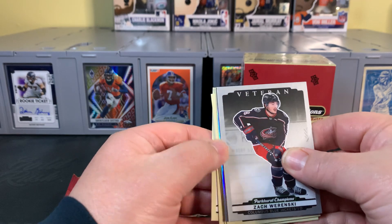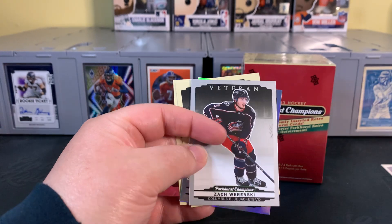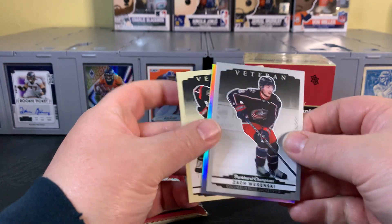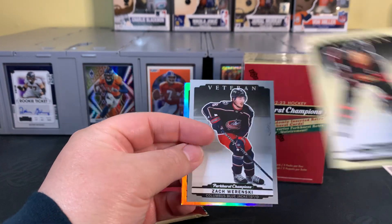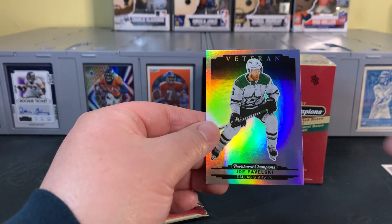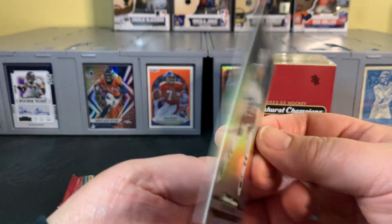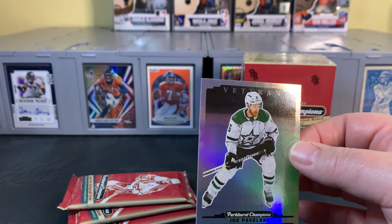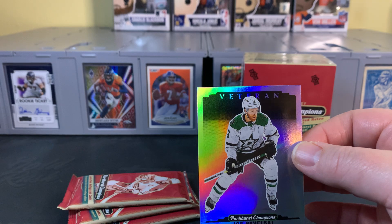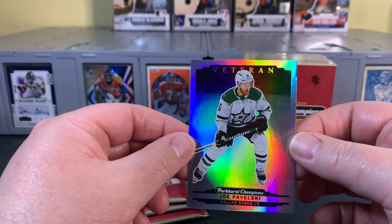Another rookie there. Sonny Milano. Brady Kachuk. Let's see what our first kind of color parallel is here — it's a veteran, Joe Pawleski for the Dallas Stars. Looks like just a rainbow foil. I've got the checklist here. Similar to the Topps rainbow foil for baseball. Looks like that's the same kind of parallel. So very cool.